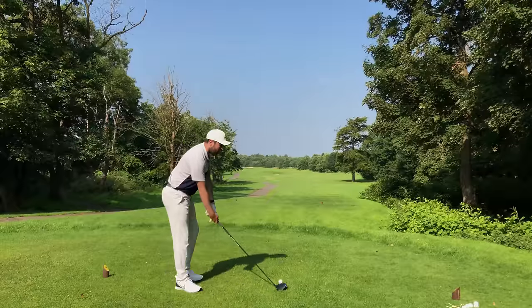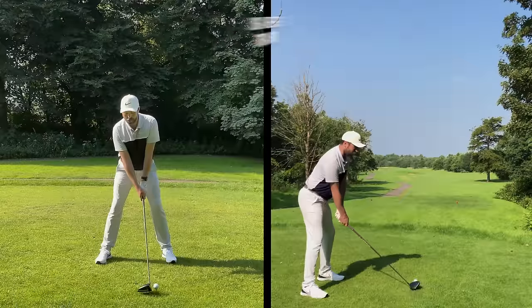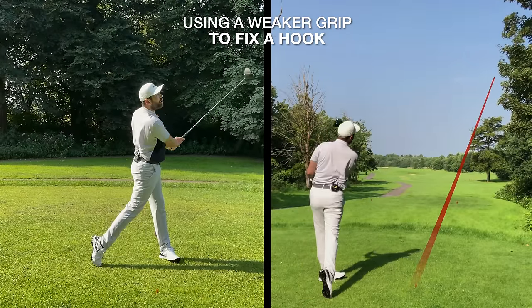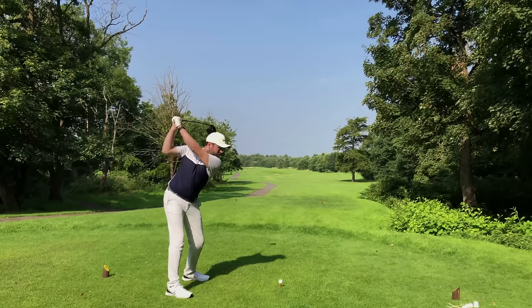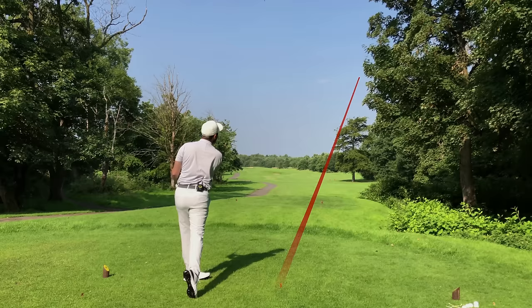Once you've changed your grip, a player who hooks it will typically hit one that goes literally straight right. Do not worry if you do. What you will see is much more height — you'll probably have hit it better, and you've stopped the hook, and that's important.